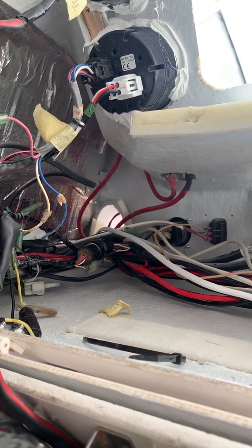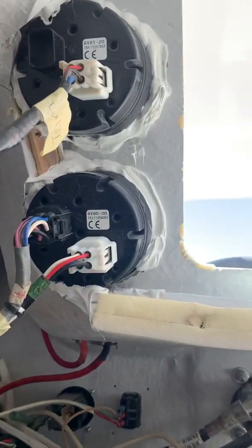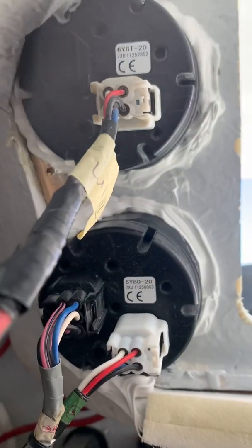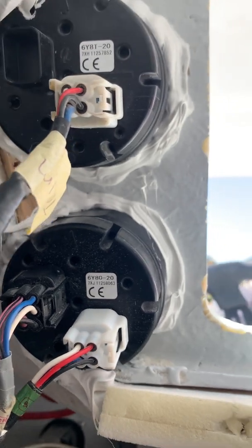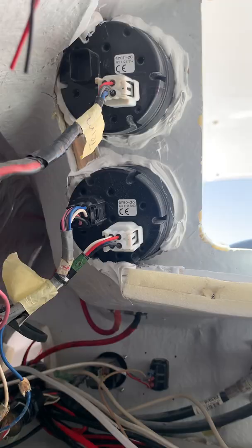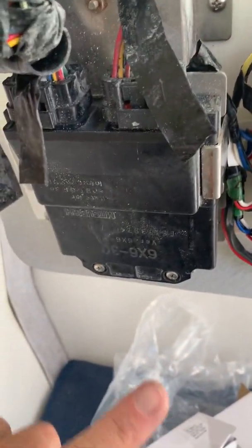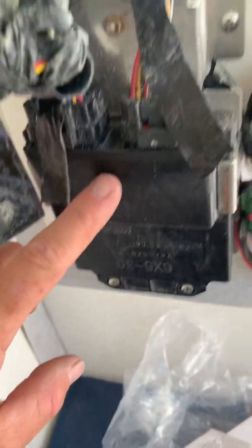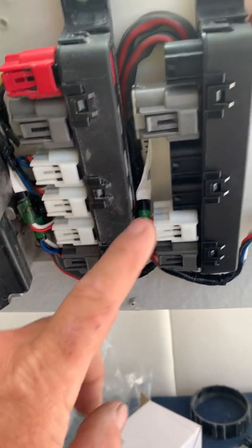I'll show you the basic stuff. We've got some gauges up there which are plugged in, and there are the 6Y8s, which display basically the same information as the Namiya 2000 system does. Main harness coming from the back of the boat through the front here, into the front ECU, which is here. And then from there we have our Yamaha bus systems.